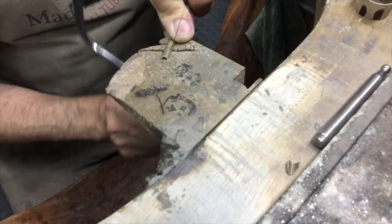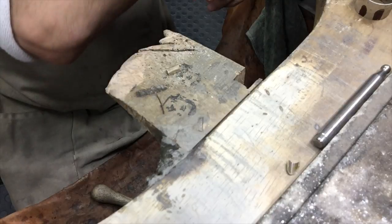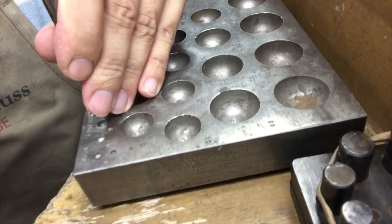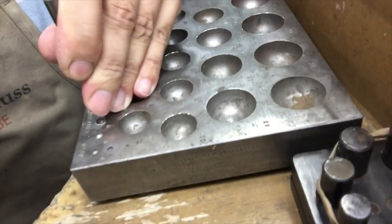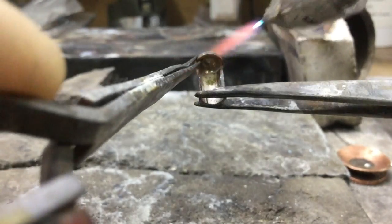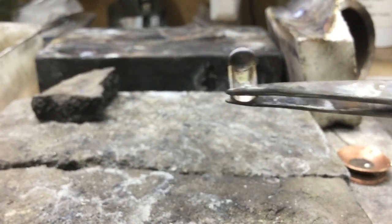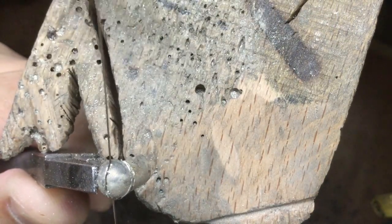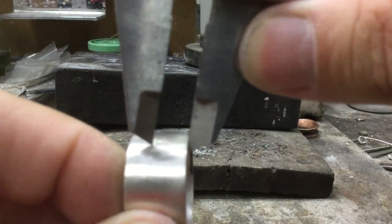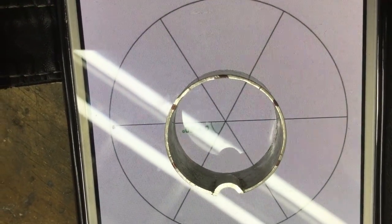This is a rough measurement of the length that I want — I will cut these down later. Now carefully solder the domes onto the half circle ring. I'm just marking out roughly how far I want to go in, and I'm using a picture I found on the internet to divide it into six pieces.